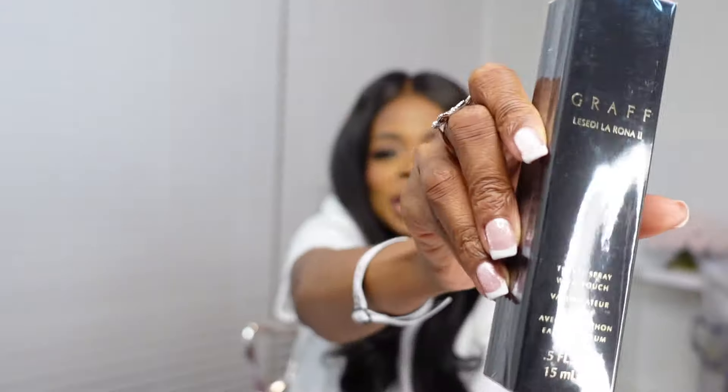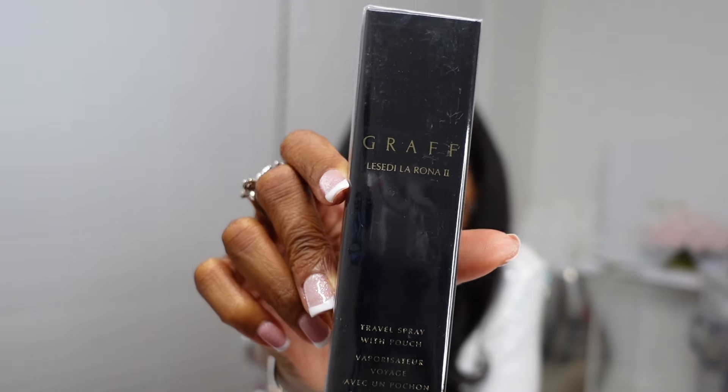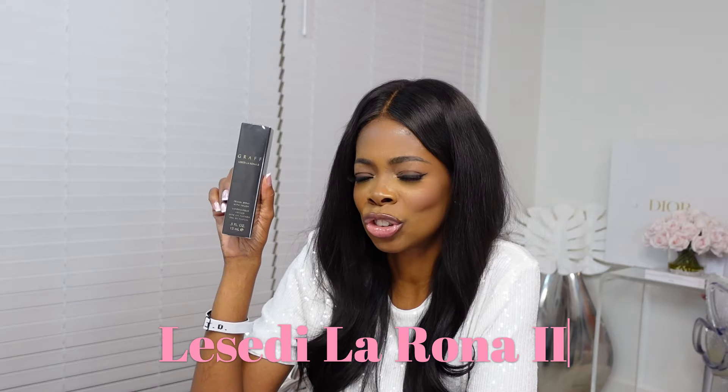It smells good — I haven't smelled this one yet but it says it's the same scent as another item I've smelled, so I know it will be good. It comes with a little travel pouch. It's the Graff fragrance and the scent is called La Ceti La Rona — I'm not sure if that's Spanish or French. I have another fragrance from Graff that I was gifted as well. I love to travel with fragrances; it's easy to just throw in your handbag.